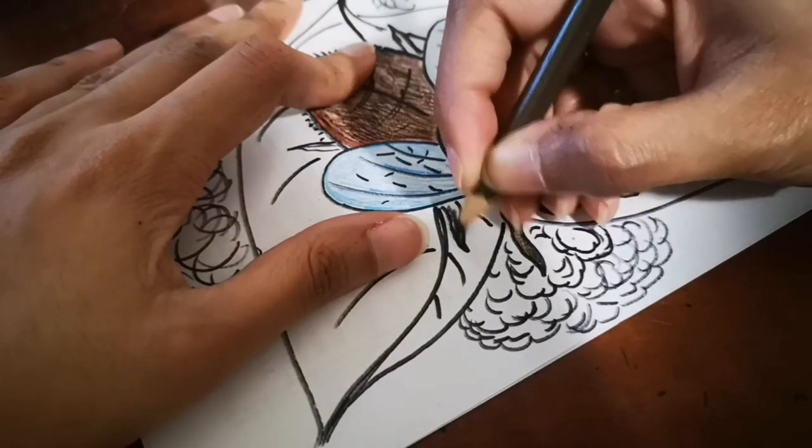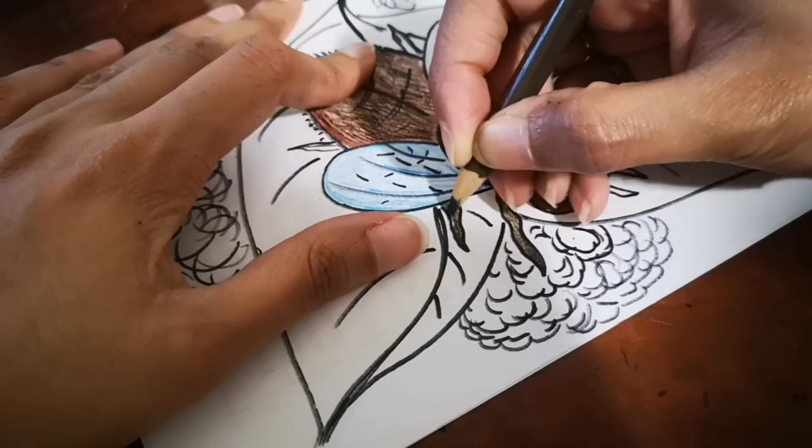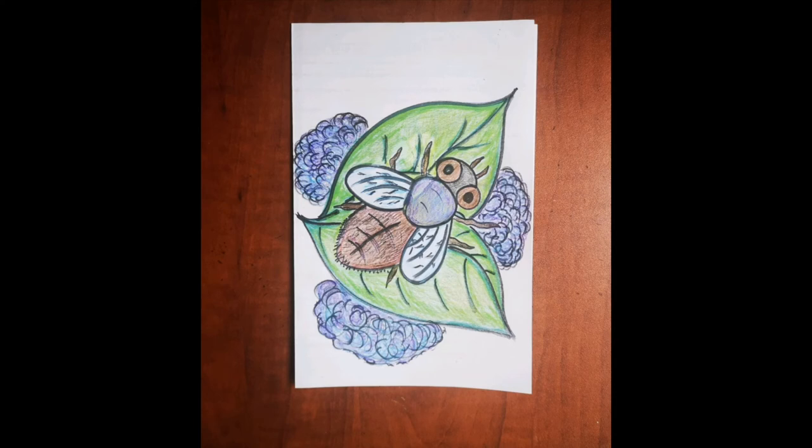That's almost done! I hope you enjoyed this, and this is the final color drawing of the fly — I hope you like it. If you do, don't forget to hit that like button and leave a comment for me. Any requests you have, let me know by commenting below. Don't forget to subscribe to my channel and hit that bell icon. You can also send me your drawing to youcando20@gmail.com. I'll see you tomorrow — bye!